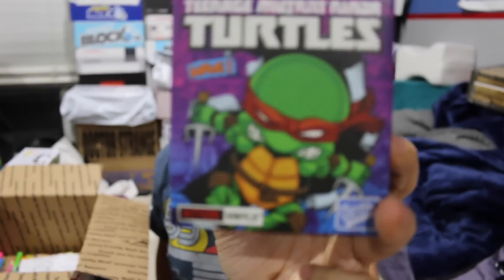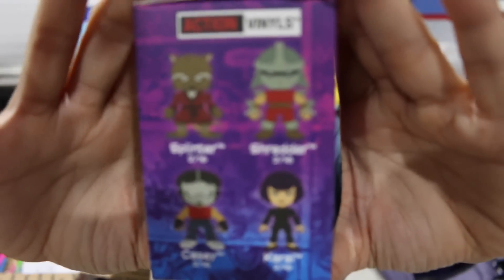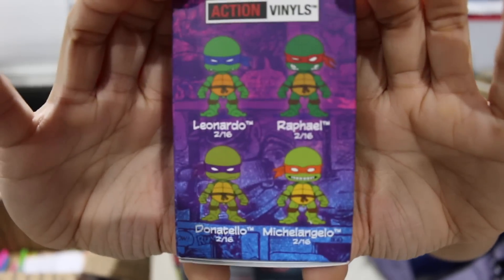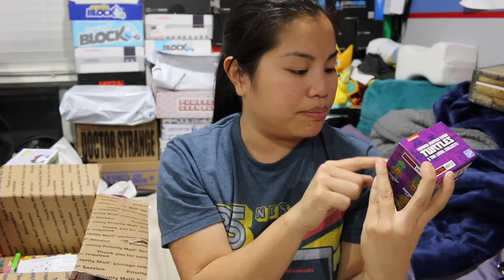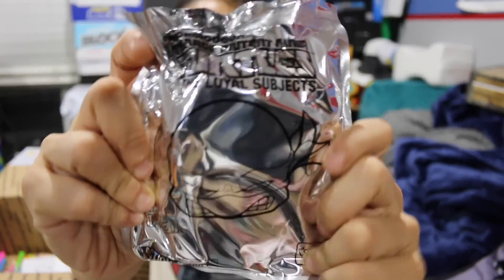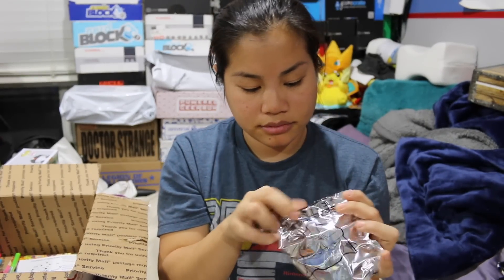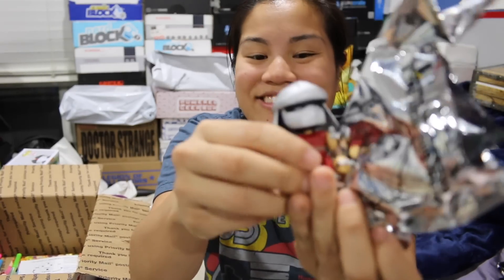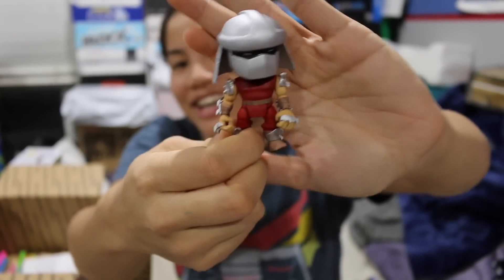Next we have a Teenage Mutant Ninja Turtles and Loyal Subjects collab, which is really cool. I think I've received maybe one of these in the past. There are also chase figures — they call them chaser figures — there's a red one that's 1 in 24, a blue one that's 1 in 45, and a black one that's 1 in 96. I tend to always get Shredder in these things, to be honest, but hopefully we got a Ninja Turtle. It's so true — I always get Shredder in these mystery packs. Always. It's so funny. I get so many Shredder things — keychains, everything.